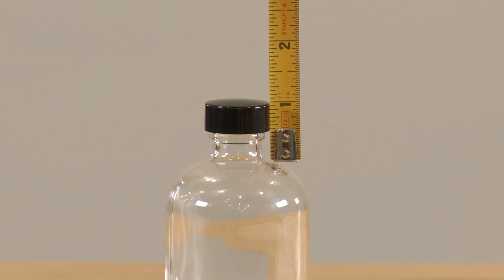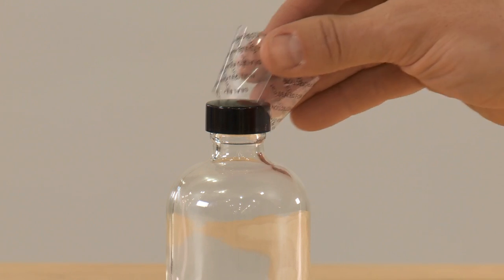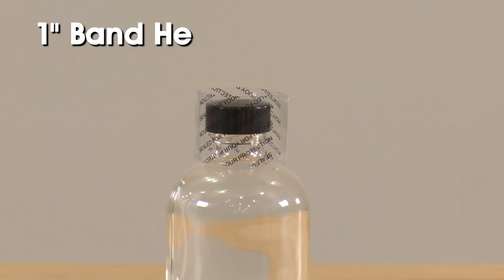Since the band needs to cover the top of the cap and part of the bottle, in order to cover this so the cap cannot be removed without ripping the seal, we see that we need a 1-inch shrink band. In this case, a band with a 1-inch band height will fit a jar with a diameter of 1 inch.